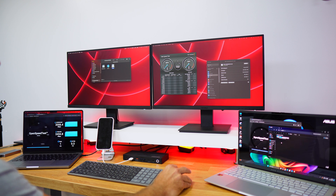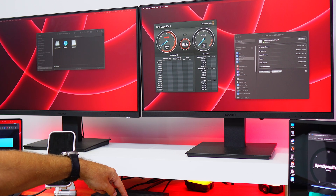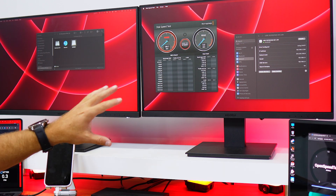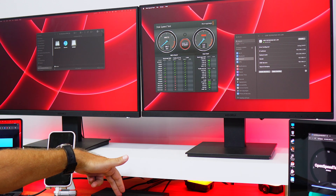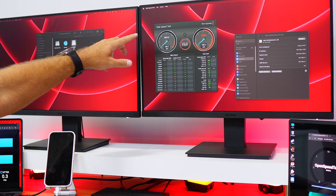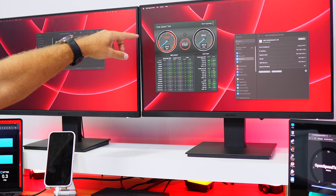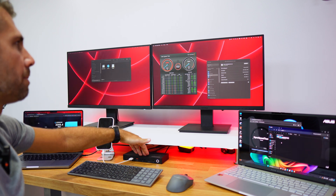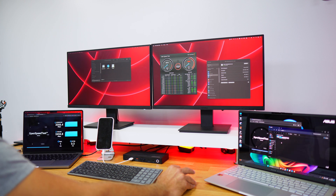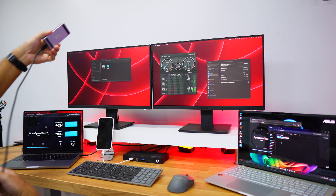I've got a Sabrent SD card connected. Let's run a speed test on it — this is an SD 4.0 slot with a maximum of 350 megabytes per second reads and writes. The result depends on the card itself; this one peaked at around 400–500 MB/s briefly but sustains at about 200 megabytes per second, which is the card's maximum. So the slot isn't the bottleneck — the card is.